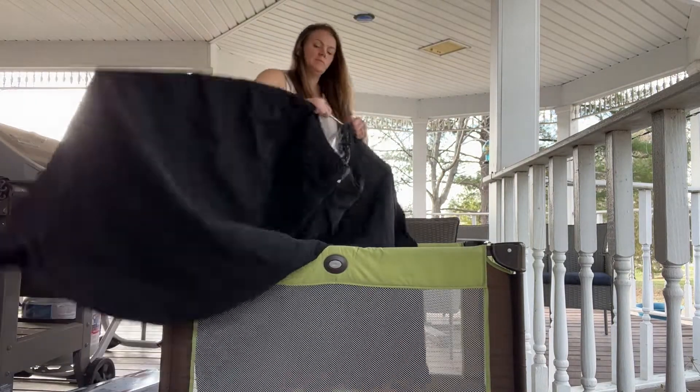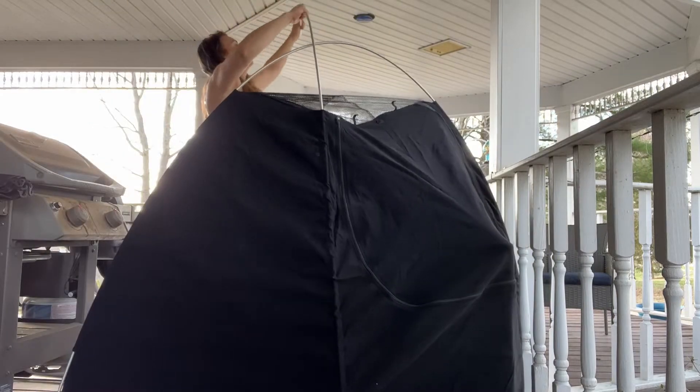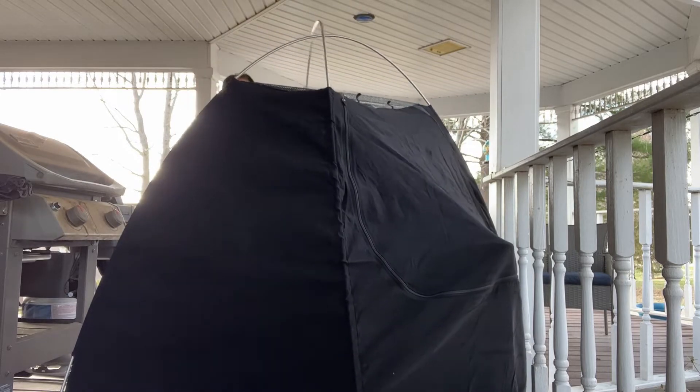The top window makes it very easy for you to view your baby, but you can also put an additional piece on the top to block out sunlight completely.